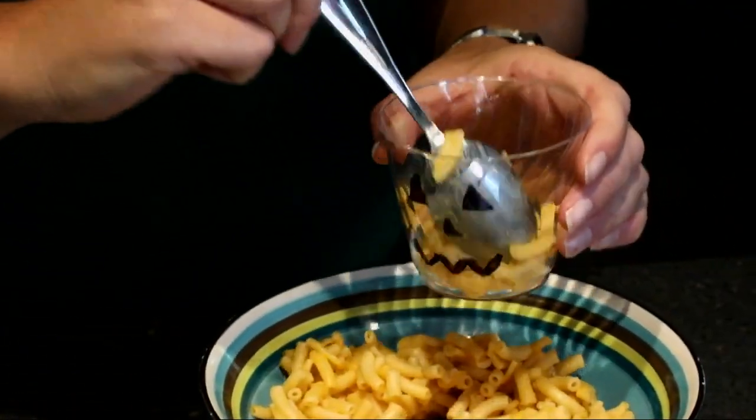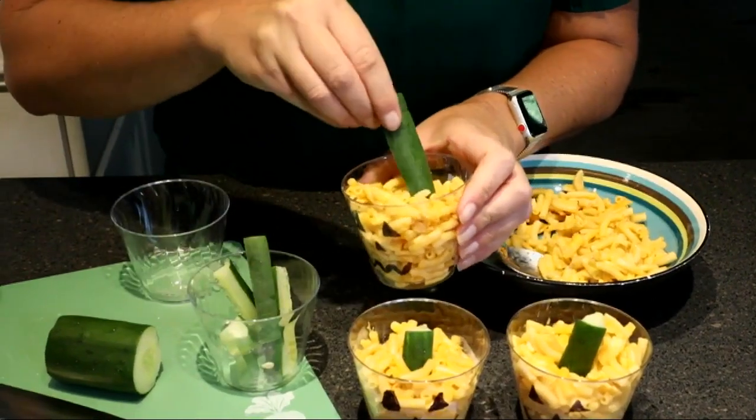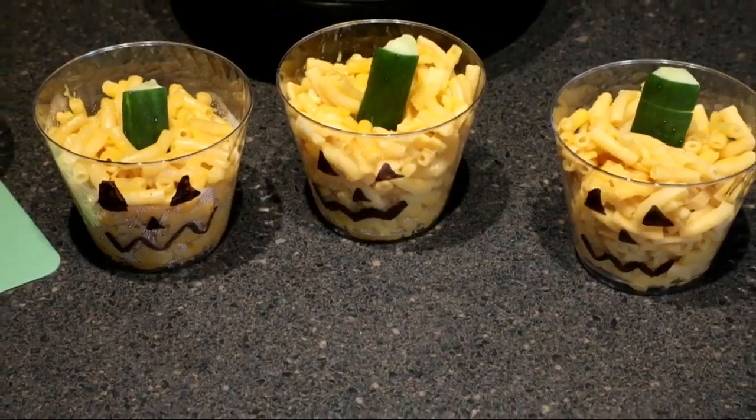Once your macaroni and cheese is done, you're going to put it in your cups. Once your cheese is in your cups, then you're going to take your cucumber and stick it in there, and then you've got your cute little jack-o'-lantern.